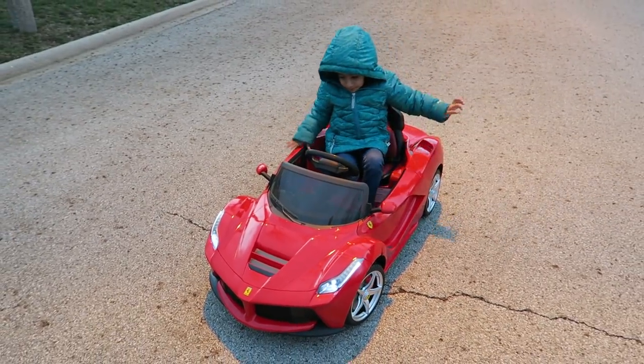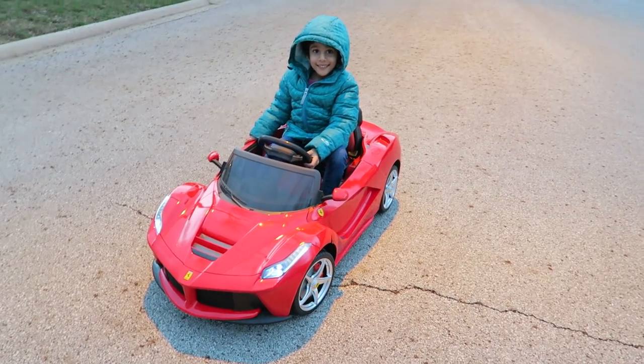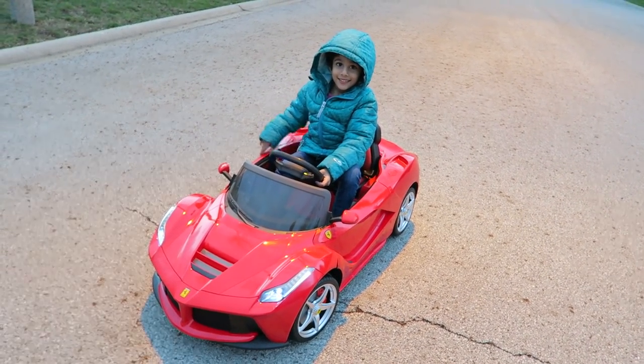And there you have it — the LaFerrari with me and Isma. If you guys have any questions, feel free to comment down below. Otherwise, thank you again for watching and we'll see you next time. Bye-bye!